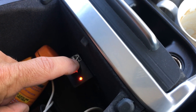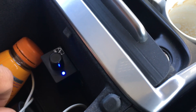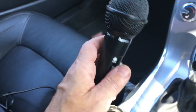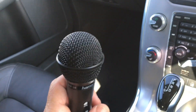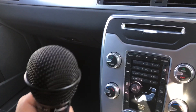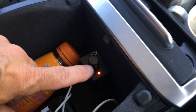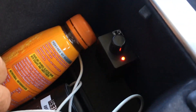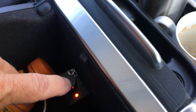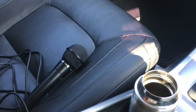If we press the button for two settings, the display switches to blue — that gives us a separate control for the microphone level, which allows us to give warnings to the riders. Press the button again and it goes back to red, giving control over the music again. So red controls the music level and blue controls the microphone level independently.